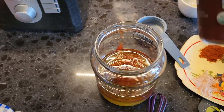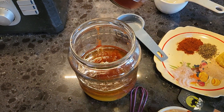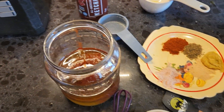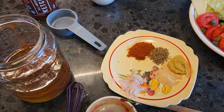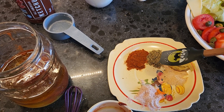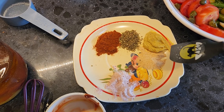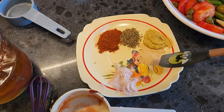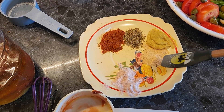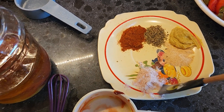I like the vine ketchup — it's a nice dark ketchup. On this little plate I have a half a teaspoon of paprika, half a teaspoon of oregano, one teaspoon of mustard, and a half a teaspoon of garlic powder granulated.